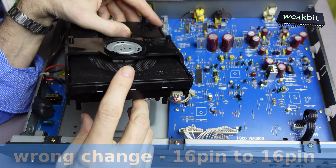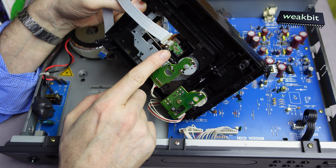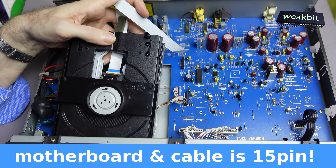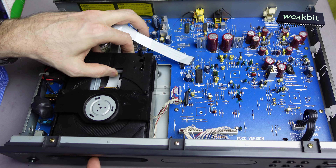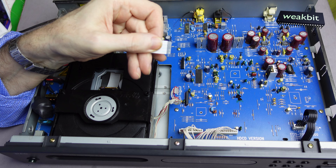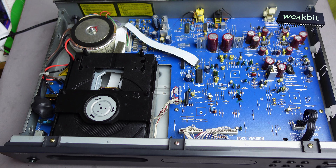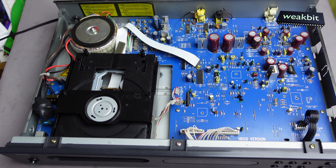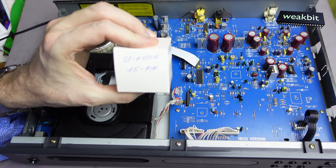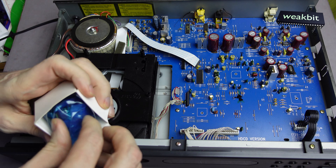I changed the laser — we ordered the laser, the same as was built in before. And this is a 16-pin laser. But this C541 also exists with a 15-pin laser, which I found out from this cable. I counted and it has 15 pins. How can that be? A 15-pin cable is here and a 16-pin laser is built in. So I ordered the spare part and I hope we can bring it to run if we change this.